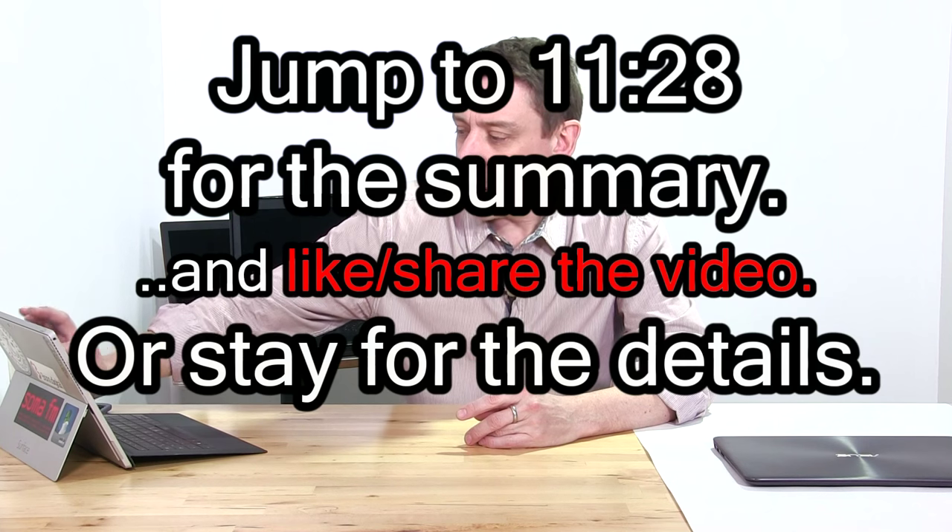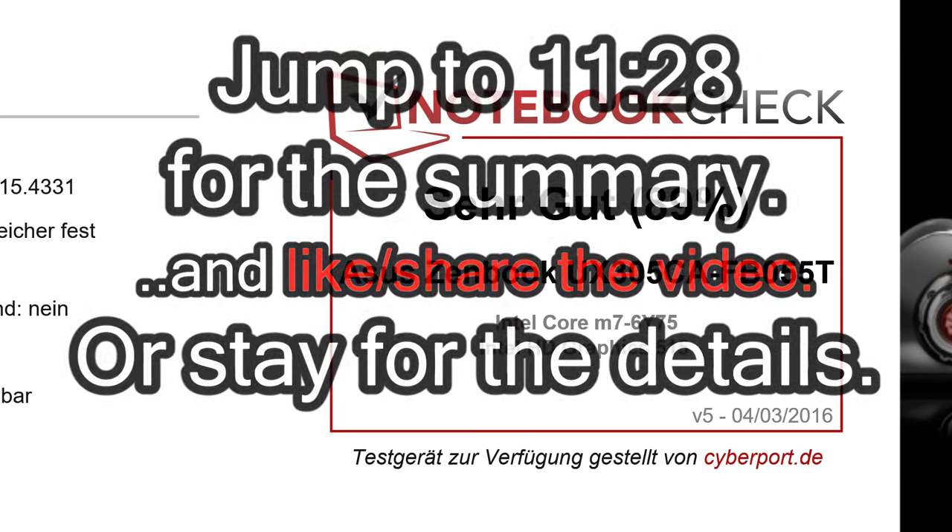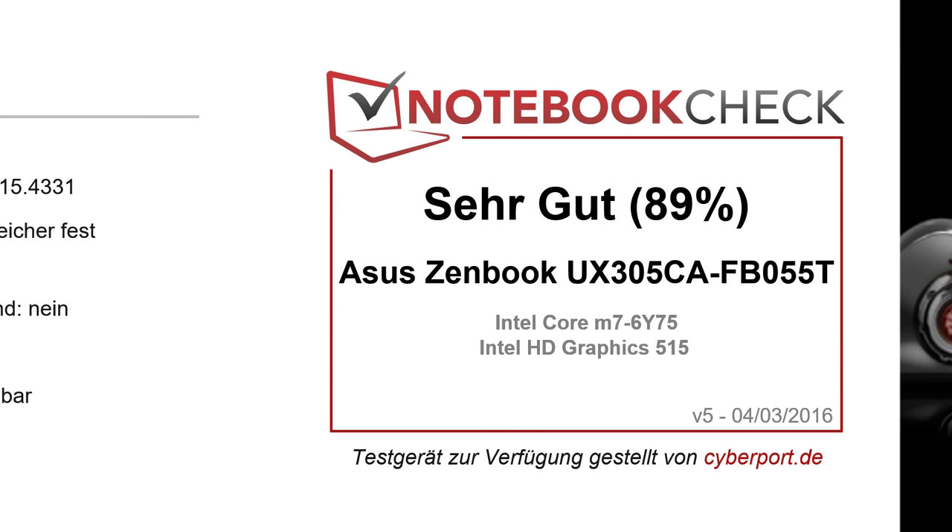I've been looking forward to this because I tested the Core i7 Broadwell version of this last year and it was a fantastic all-round package. We've just finished the German review and we're still translating the English review, but there's the score — a very good 89%. At Notebookcheck, devices rarely go above 90% in their review score.